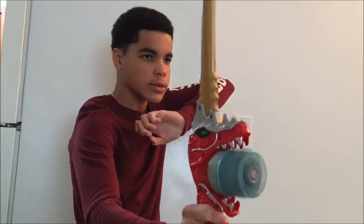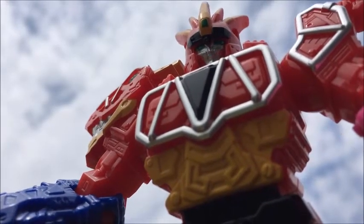Dino Super Drive Saber! Tricera Blast! Curse you, you damn Ranger! Monster X-State!